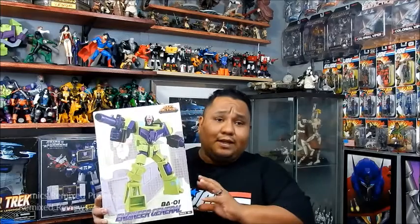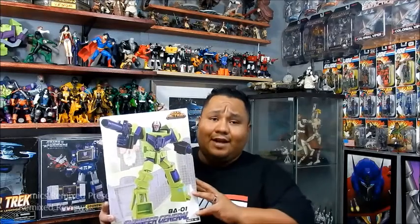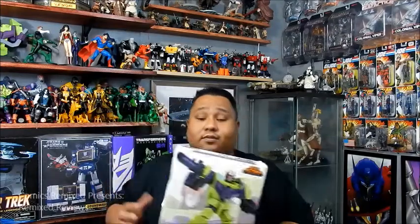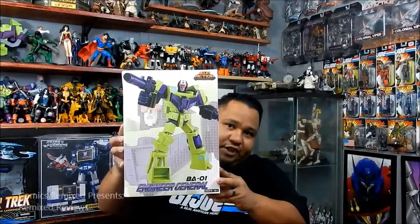I do know that Big Bad Toy Store has this on pre-order right now. I paid 75 bucks. They have it, I think — don't quote me — but around $79.99 with shipping. I still think it's a great price. It's not something that's very common. I've seen a few reviews on it, but not the mass majority; it hasn't been mass produced. That might change now that Big Bad Toy Store has it. So enough of me talking — let's open this up and check out Engineer General.